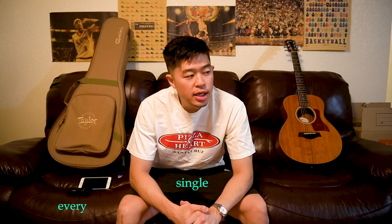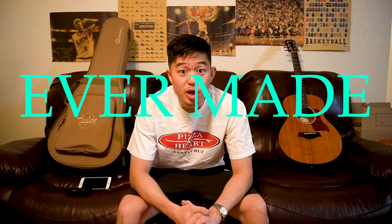Welcome to Every Single Guitars, where the goal of this channel is to review every single guitar ever made. Today I have a fun little cool guitar to review — I call it fun, cool, and little because that's exactly what it is. Today I have a 2019 Taylor GS Mini mahogany acoustic guitar.